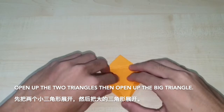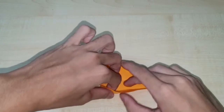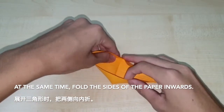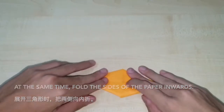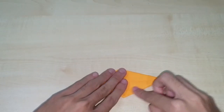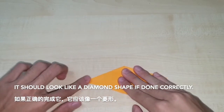Open up the two triangles, then open up the big triangle. At the same time, fold the sides of the paper inwards. It should look like a diamond shape if done correctly.